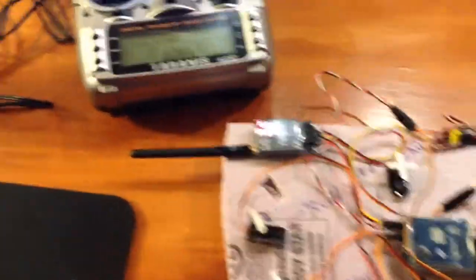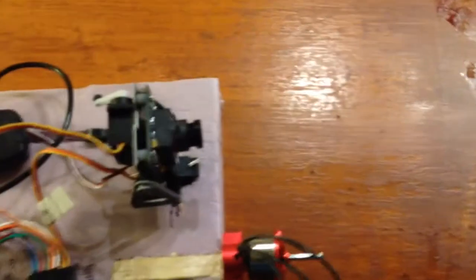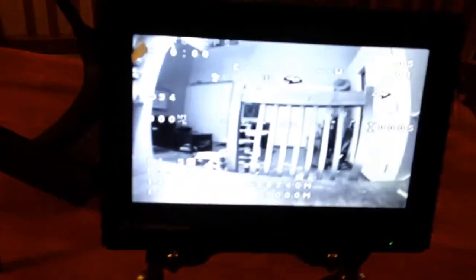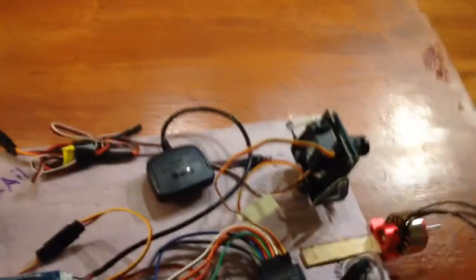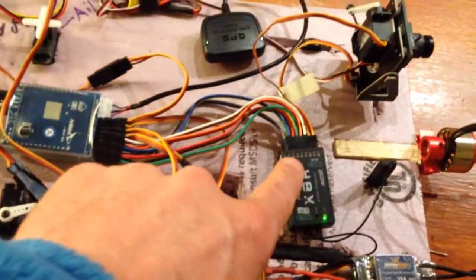I'm using a Taranis and we have a CCC Sony camera in here with a pan and tilt. Right now I just have it hooked to the rudder and the elevator for up and down. We're using that X8R and we've got eight channels in here.